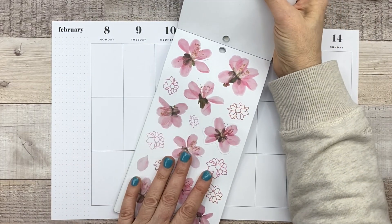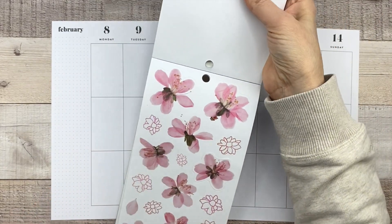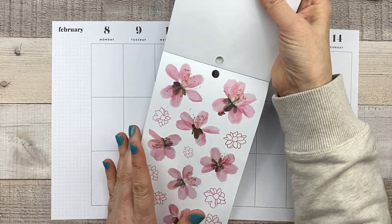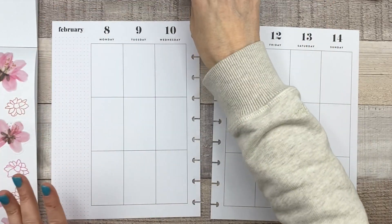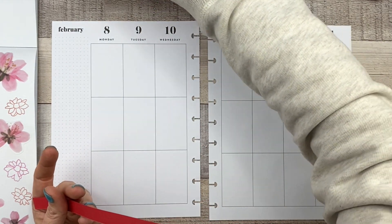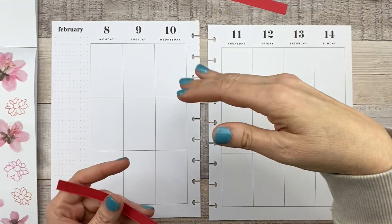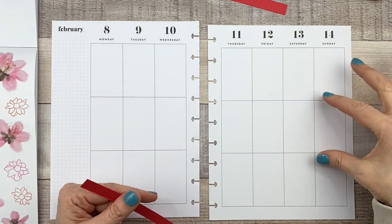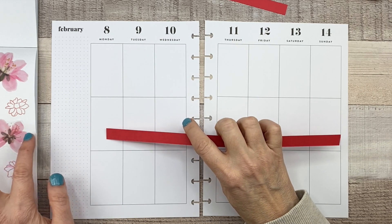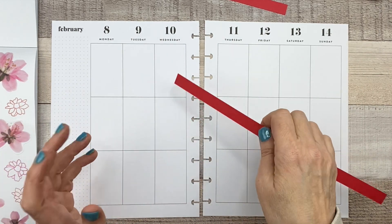This sticker book is so cute, and there are some flowers in here that I thought would be perfect for Valentine's Day. I had this idea to combine a pink and red spread for Valentine's Day and combine those flowers with some paper. I was going to put red cardstock all the way across the middle and put those flowers on it.